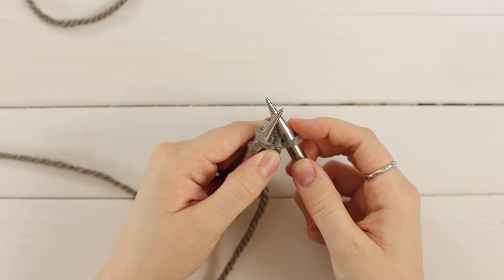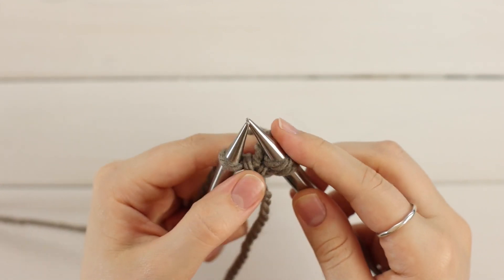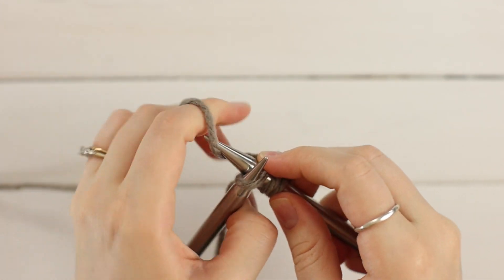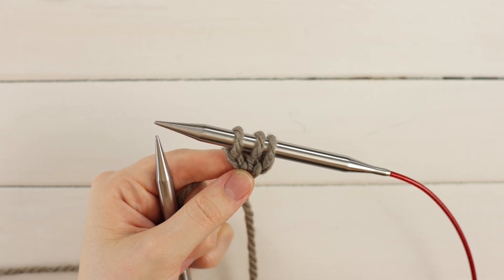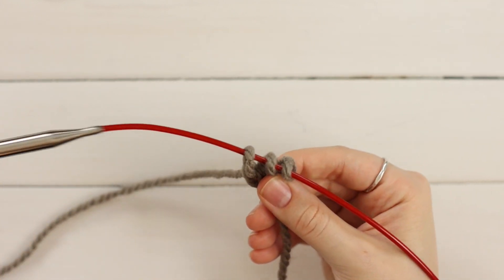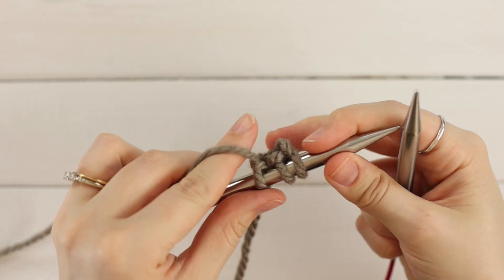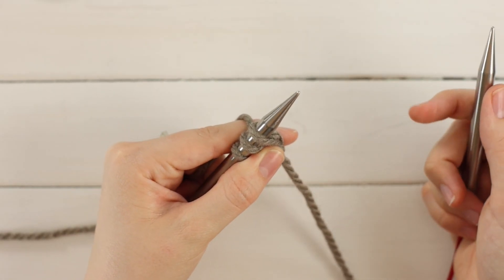Pull it tight enough that you're going to close the gap behind it and then just knit the next two stitches. You don't have to pull tight after these two. And once you're done with that, we're just going to slide it down again. The important thing about an I-cord is that you never turn your work. You just slide it down so that your working yarn is attached to the last stitch on your needle now. And you just repeat the row I just showed you.